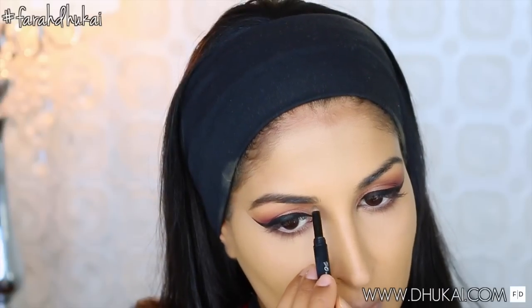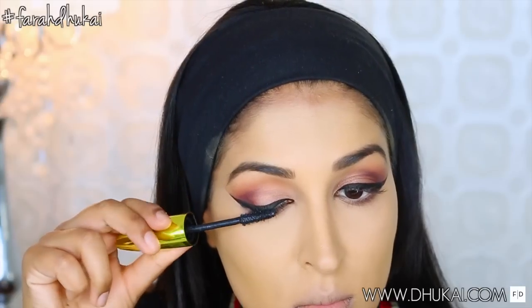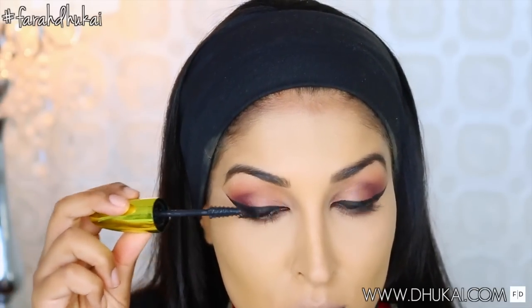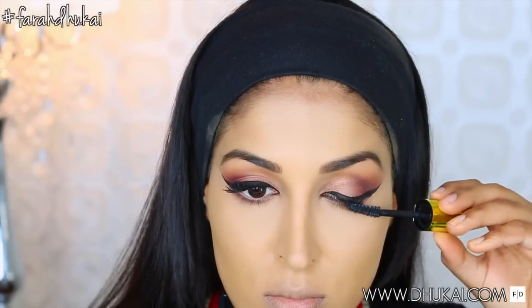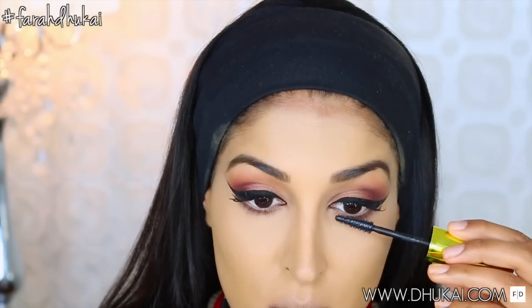For my brows today, I'm using my Maybelline Master Precise. I have been loving this lately — it's such a quick and easy way to do your eyebrows. For my mascara today, I'm mixing the L'Oreal Miss Mango Rock with my L'Oreal False Fiber Lashes. And I had an eyelash that bent the wrong way and I got so frustrated this day I wanted to pull it out.